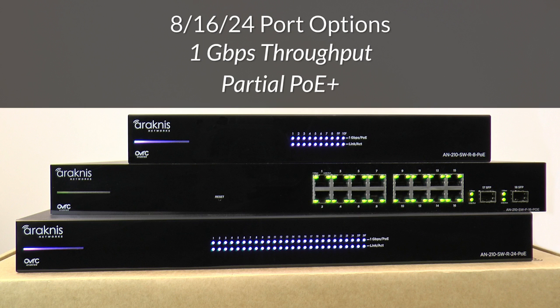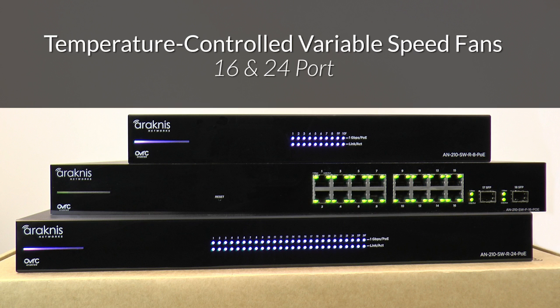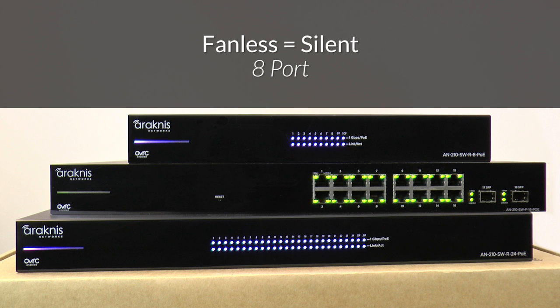And since they are partial PoE+, you can keep costs down over more expensive full PoE versions. Simply use any combination of ports to provide power from the total allocated budget. While the 16 and 24 port versions provide variable speed fans controlled by an internal temperature sensor, the 8 port option is a unique PoE switch as it is completely fanless for absolutely silent operation.